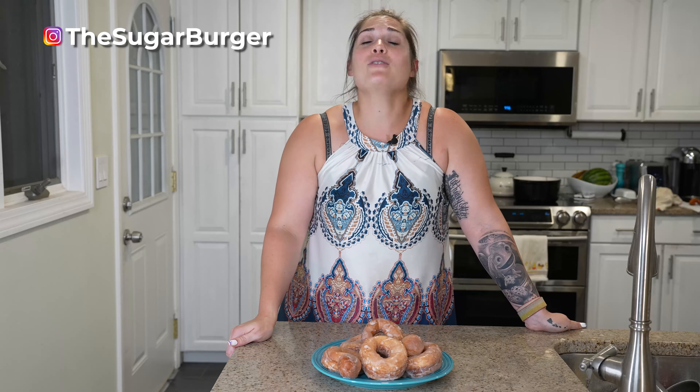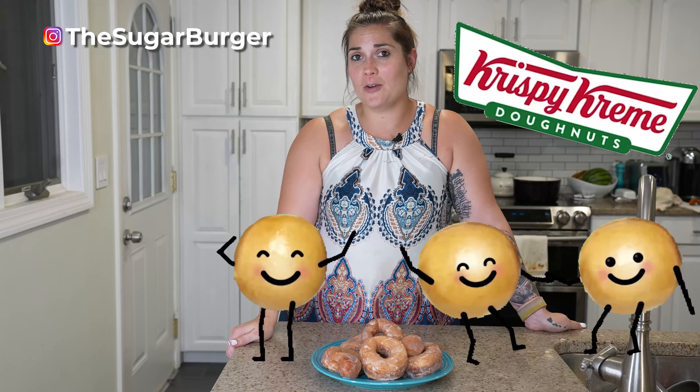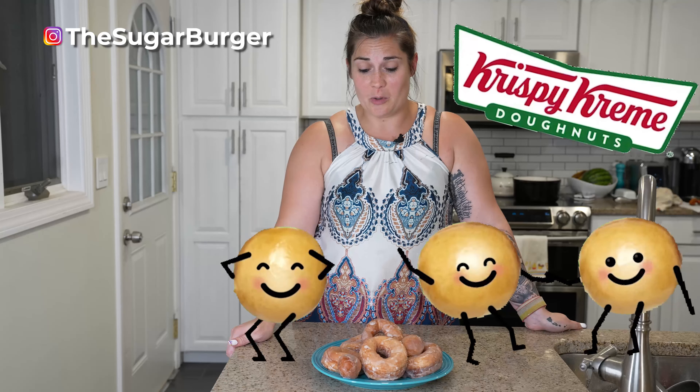Hi, I'm Hailey Menard from The Sugar Burger, and today we are going to test the most highly rated copycat Krispy Kreme recipe I could find on Google. Copycat recipes are a great thing for when you don't feel like driving two minutes to the store — and being frustrated for hours in your kitchen — but they sure are fun. So today, join me as I try to recreate the classic donut.